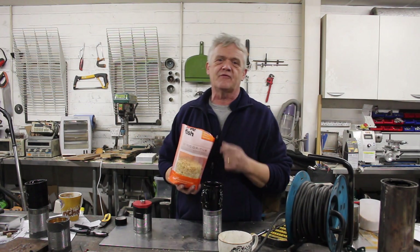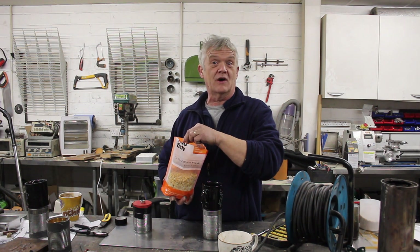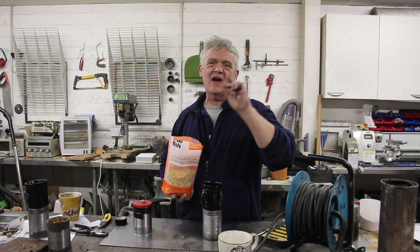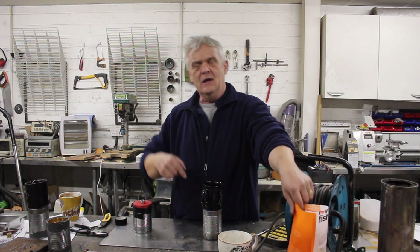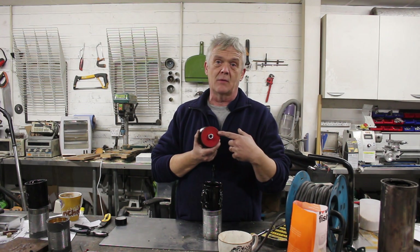A bit of electrical tape to hold that together, and then fill the cup with this stuff. This is two to four millimetre gravel I got from a pet store meant for aquariums — I don't think there's anything special about it. You can use rice, you can use glass beads, you can use anything, as long as it's roundabout two to three millimetres in diameter. Fill your cup, and here's the final bit: just a straight-through can, hole in the bottom, a bit of rubber on the top — stick that on there.